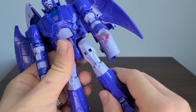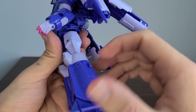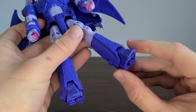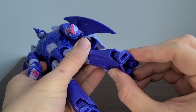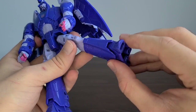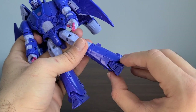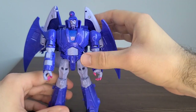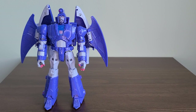Coming down, he has thigh swivel, which is nice. We get about a 90-degree bend at the knee. The toe does move forward a little for transformation. The ankle rocker isn't the best, but it still gives a little bit of motion. That pretty much covers articulation.